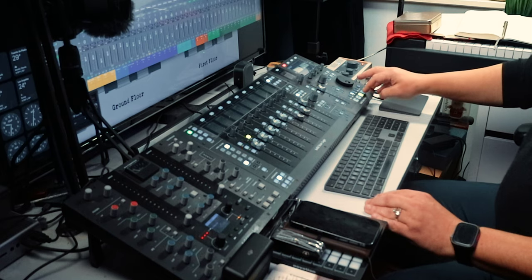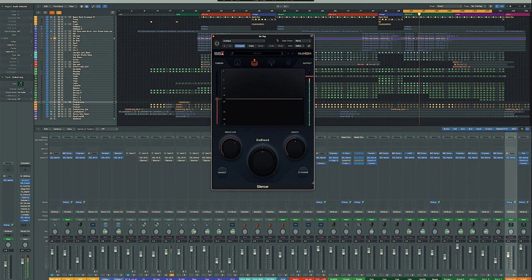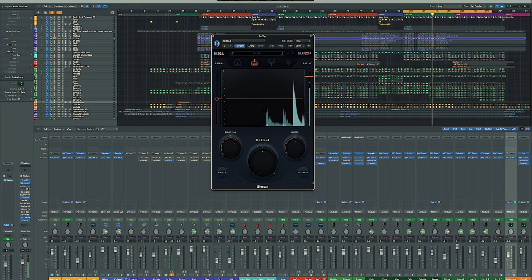The program is called Silencer. Let me play my snare top just as is with nothing on it — you can hear those cymbals clearly. Now I'll add the Silencer. That's amazing.